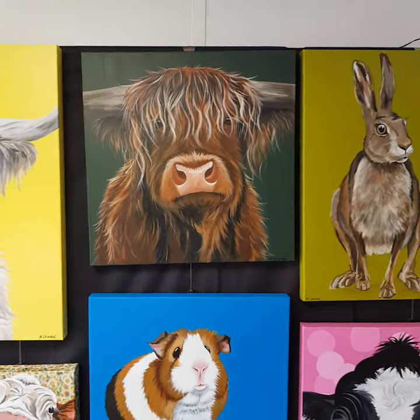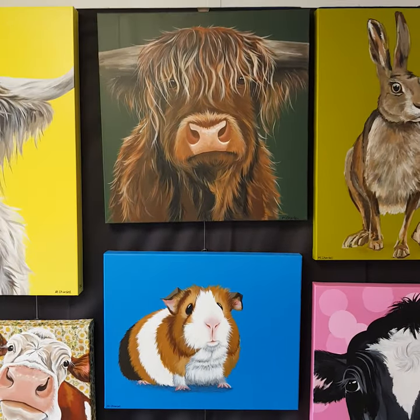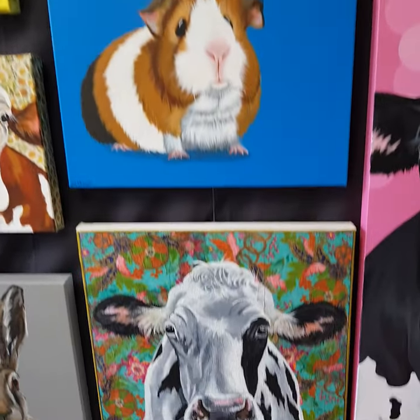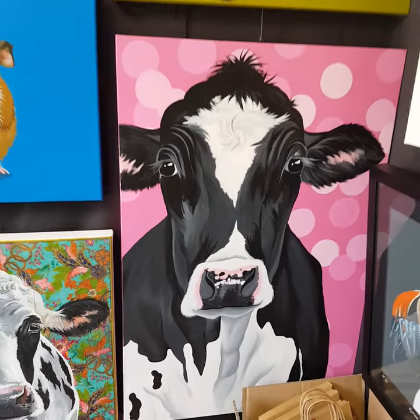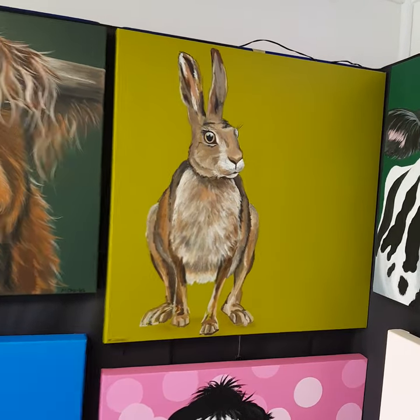Here we've got Matilda and Brenda. Matilda's on a 50 by 50, Brenda is on a 50 by 40, and then down here is Hippie Moo. She's on a 50 by 50. There's Bubblegum — she's on a 60 by 90 — and Tilly the Hare, she's on a 60 square.